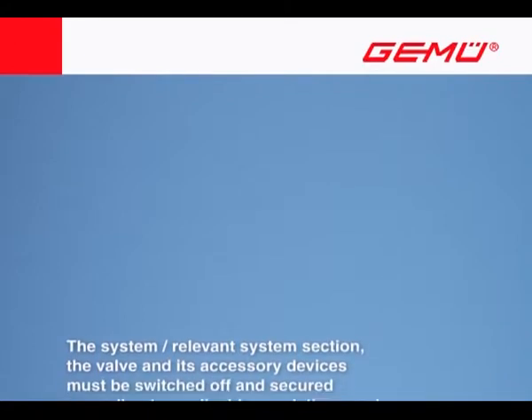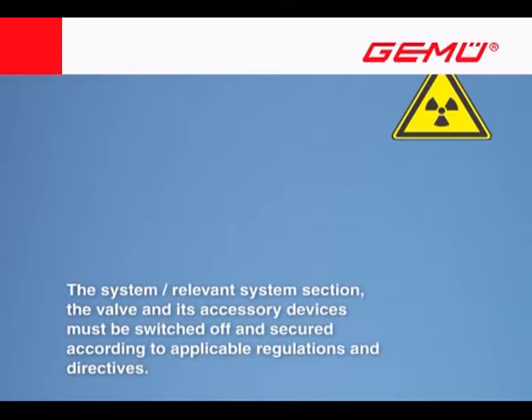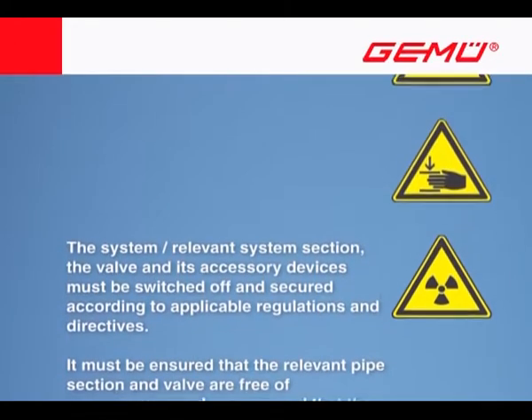The system or relevant system section, the valve and its accessory devices must be switched off and secured according to applicable regulations and directives.